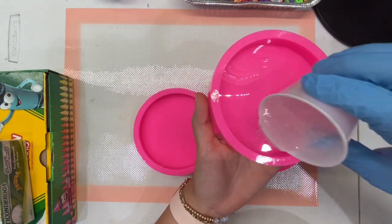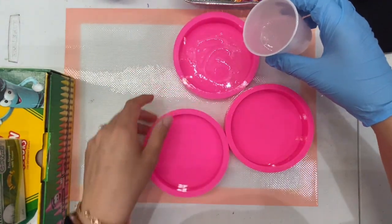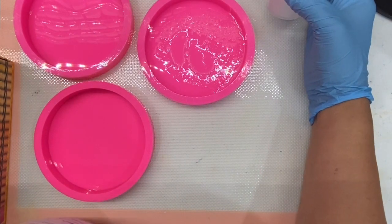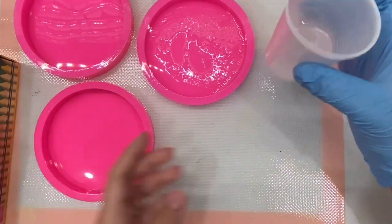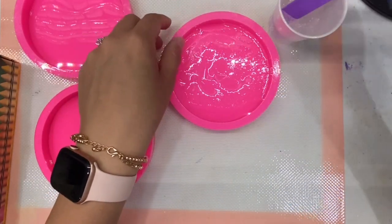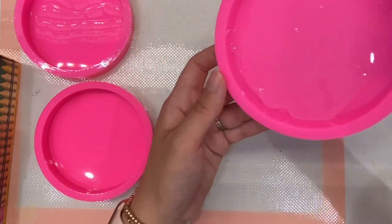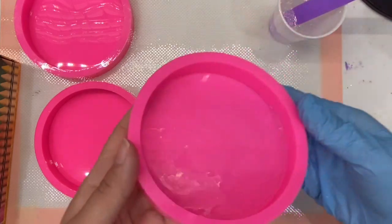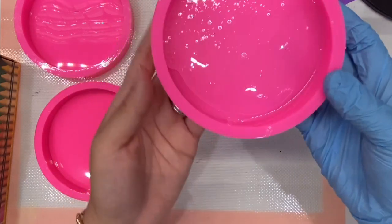You just want a little base so you're able to put all the different items all around the circle. I mix 30ml of Part A and 30ml of Part B, so in total this is 60ml. All I want is for it to go all the way around the mold — that's really as thin as you want it for the first layer. I'm not worried about the bubbles; we'll get those out in a bit.